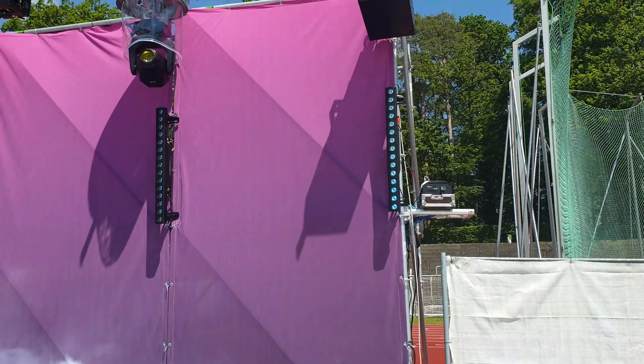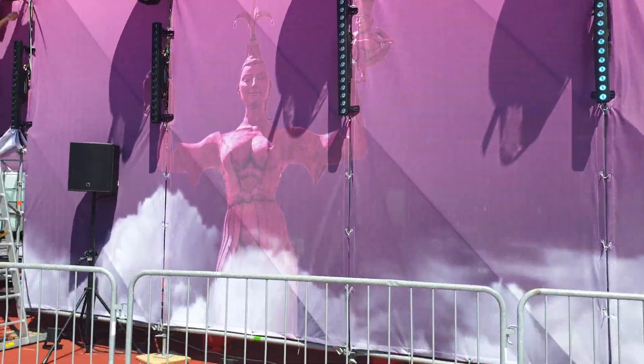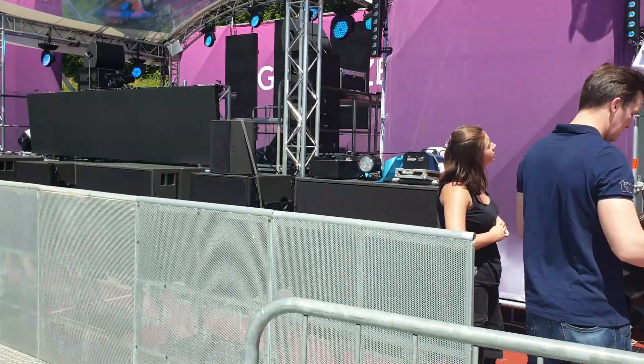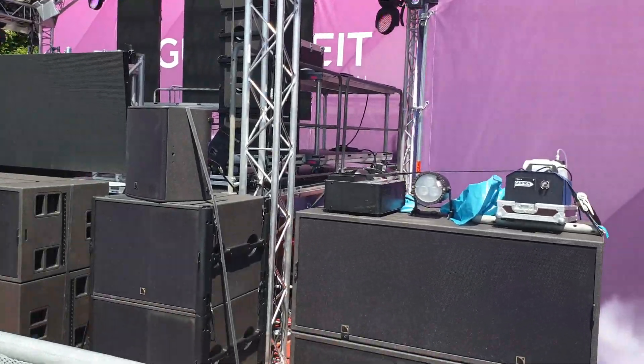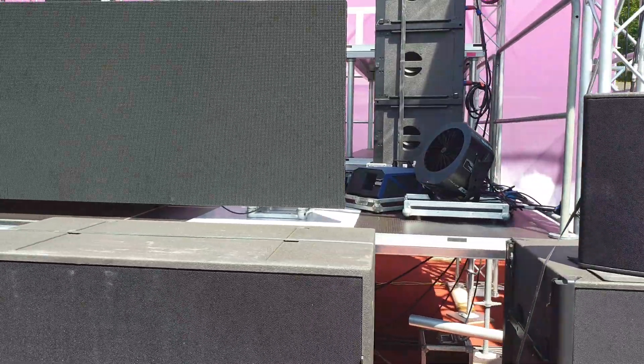First of all, in one corner we have a Viper fog machine. Then we have another Viper fog machine and a vertical fog machine as well. Plus we have a unique haze machine here.